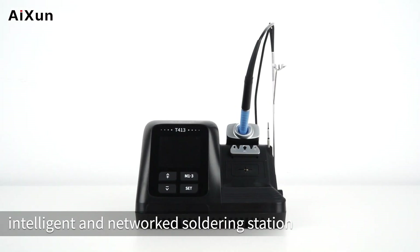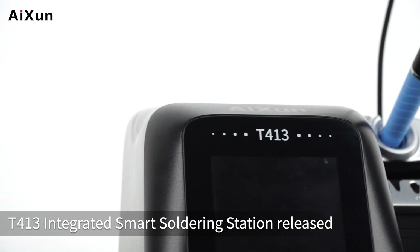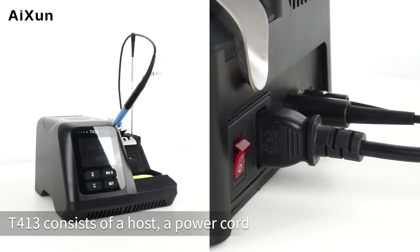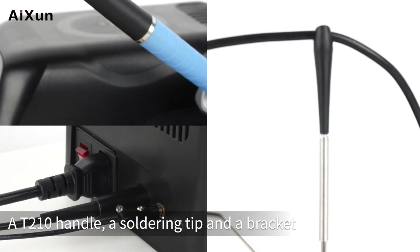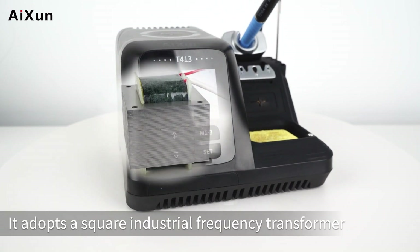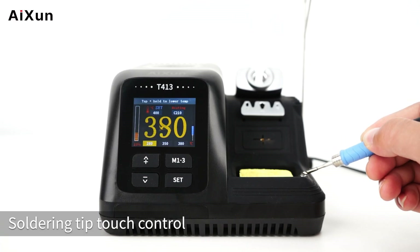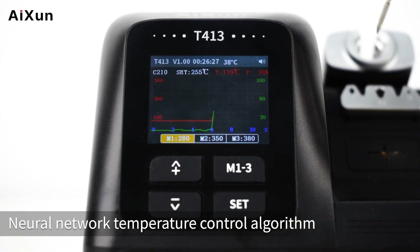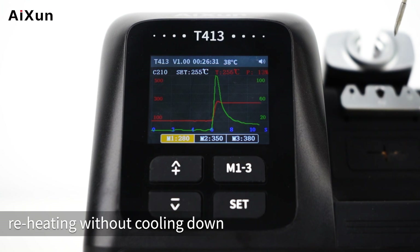ISIN new release: the T413 Integrated Intelligent and Networked Soldering Station. T413 consists of a host, a power cord, a grounding wire, a T210 handle, a soldering tip, and a bracket. It adopts a square industrial frequency transformer to prevent static electricity and interference. Soldering tip touch control is much more convenient than wire control. The Neural Network Temperature Control Algorithm ensures rapid heating without overheating, and reheating without cooling down.